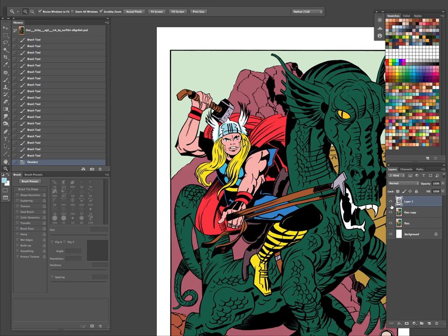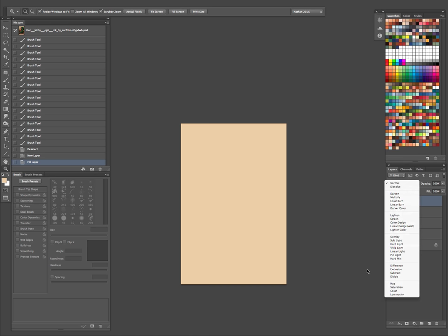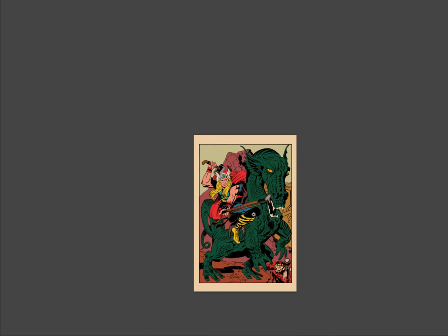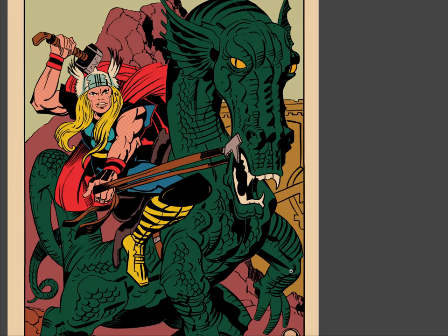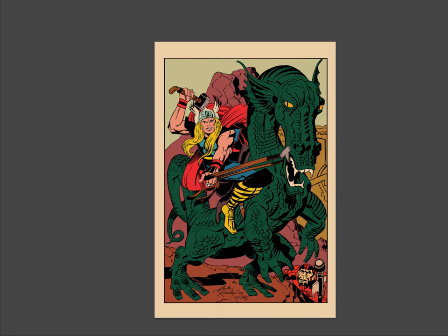Now on top of everything, we'll get a nice cream color and just fill in your whole canvas. Set that to Multiply. Already, yeah — that's looking pretty good. Looking pretty aged already.